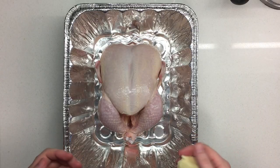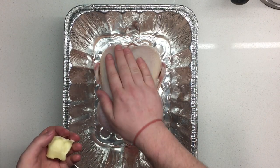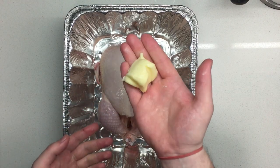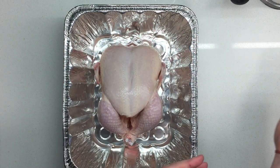Alright guys, today we're gonna do whole roast chicken. Get yourself a nice deep pan, get your birdie in there. Take your butter. Do not be afraid — you gotta get messy. Make sure your hands are clean, just freshly washed.